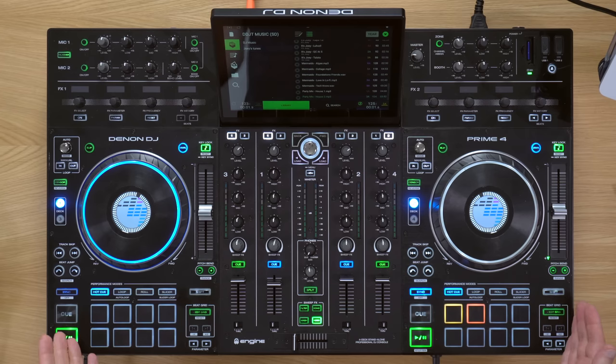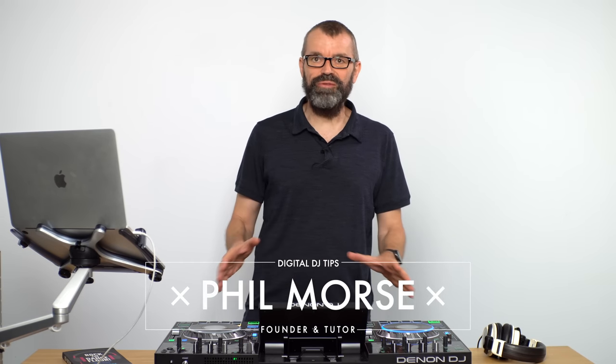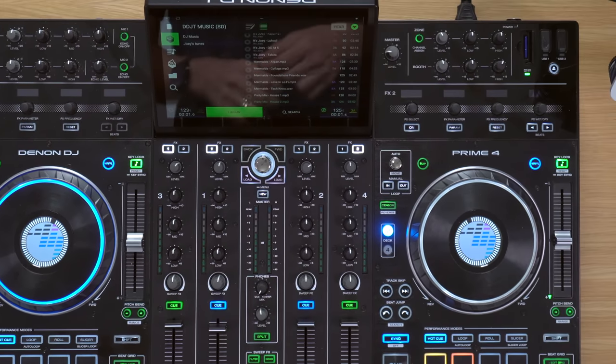I'm about to give you a comprehensive free tutorial on the features and operation of the Denon DJ Prime 4 standalone DJ console, focusing mainly on the hardware functions. It's an advanced DJ system, especially suited to event DJs, but equally to performance DJs, because despite the fact that it functions without a laptop, it has most of the features laptop DJs have got used to.